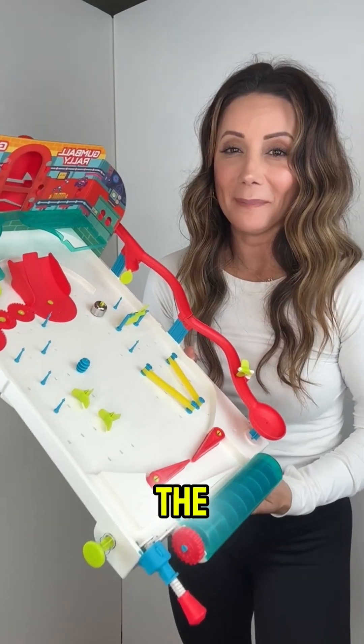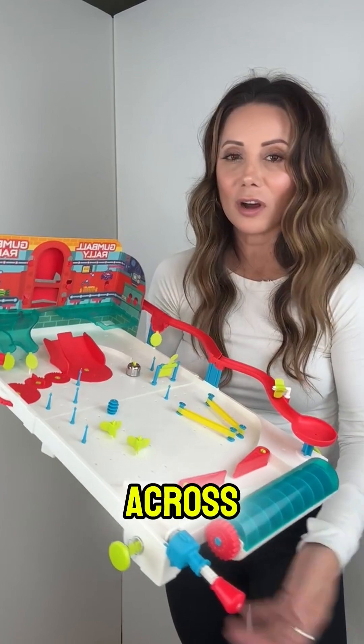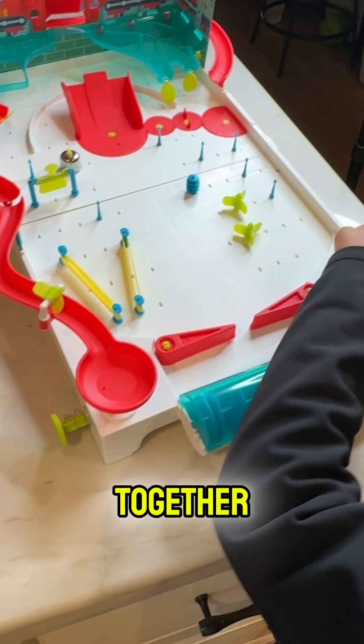We are in the hunt to find the best holiday toys for 8 to 10 year olds and came across this pinball maker. It is a great STEM toy — my son put this together all by himself.